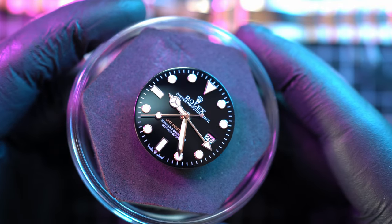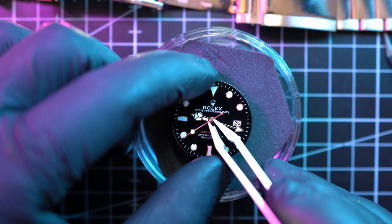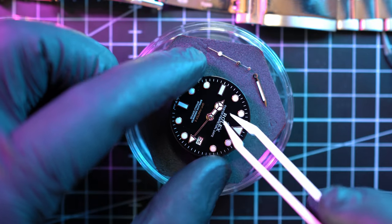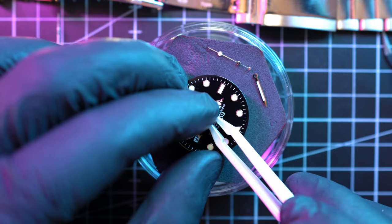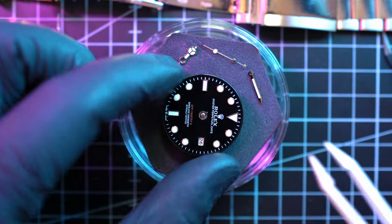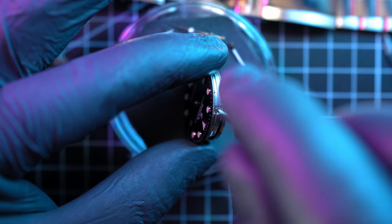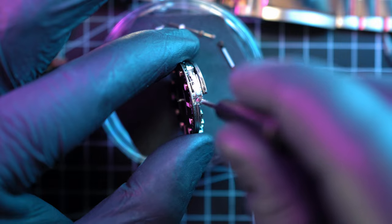Side note: I am NOT a watchmaker, so please don't judge my way of doing things. On that note, let me rip off the second hand with plastic tweezers, followed by the minute hand, and this special hour/GMT hand. Special, because these are supposed to be two separate hands on an original Rolex GMT Master — one for hours and one for the GMT function.